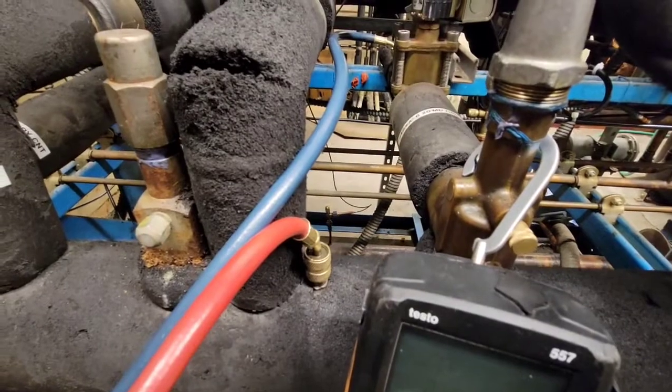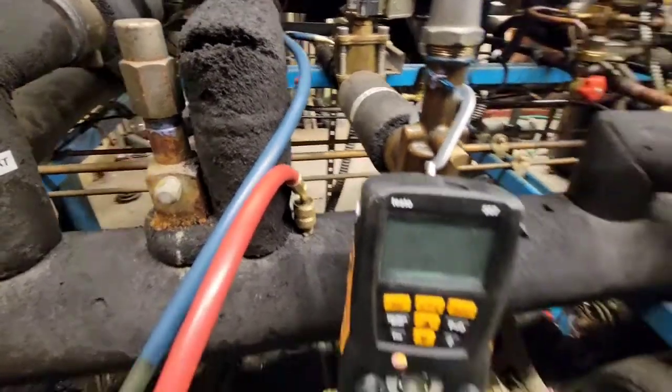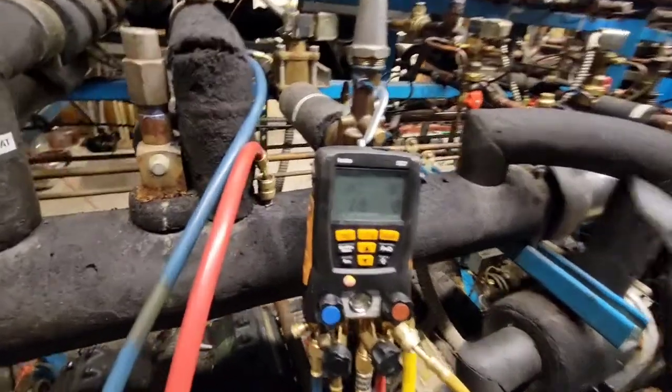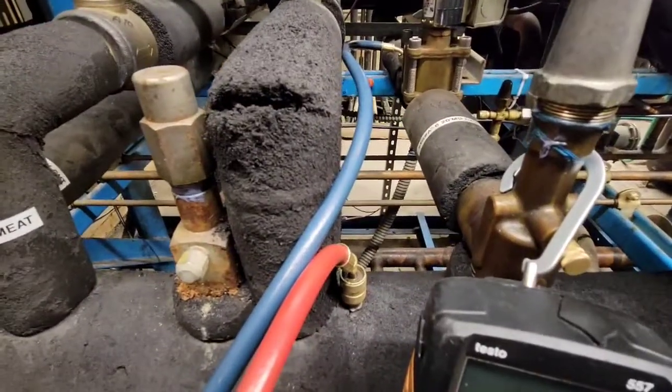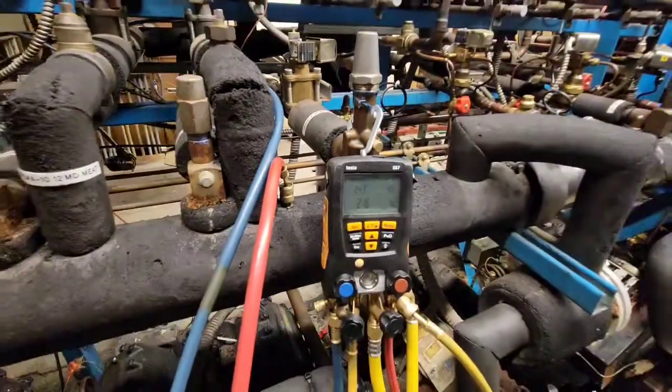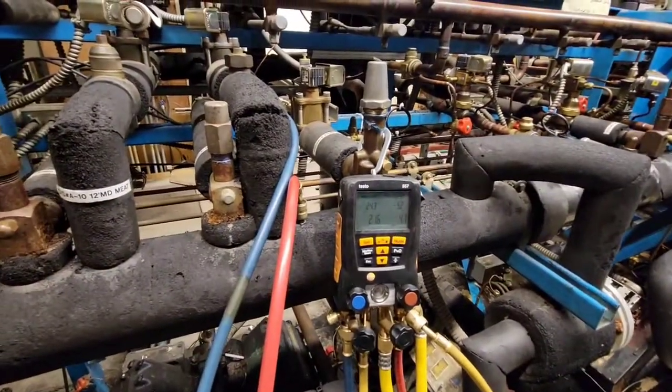Before — before I started recording — it was actually targeting a 15 degree coil. That's too much. So we're going to turn that a bit more. 24.3. We'll let that go for a minute.